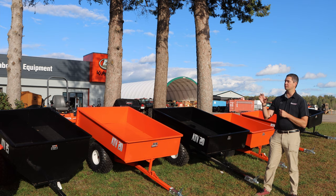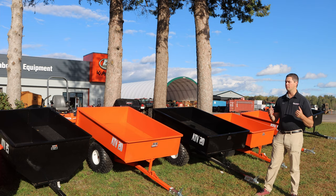Moving up to a slightly different style is the ATV 25 and 30, because now you can get into some of the options that are available for them that really make them suitable for behind a tractor for these dump trailers.